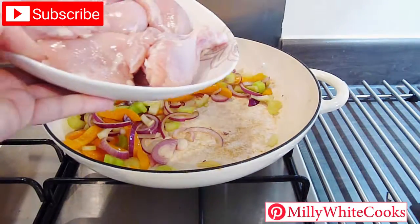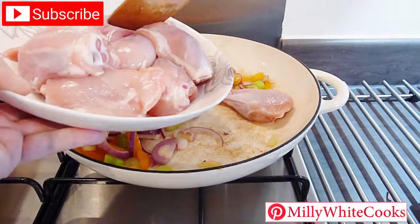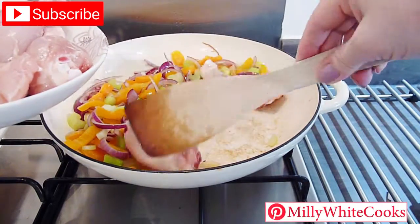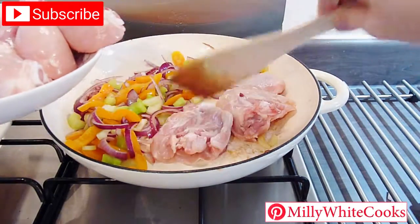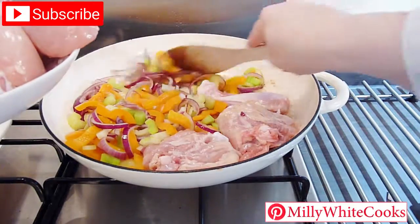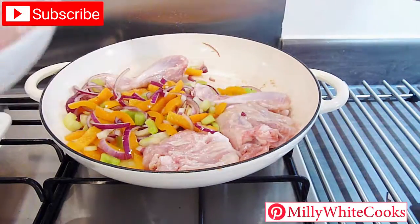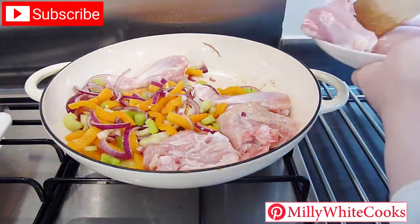I've unfortunately lost the next clip of video, so let me explain what you need to do at this stage. Turn the chicken pieces over so that they are nicely golden brown on both sides, then use a fine grater to grate in 1 tablespoon of fresh ginger root along with the zest from the lime. Add the minced garlic and chilli and sauté everything for 1 minute more.